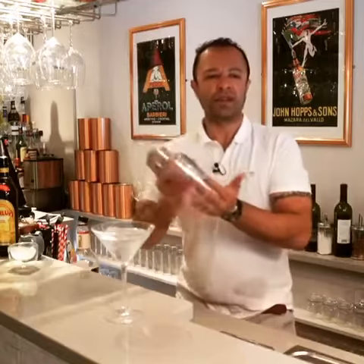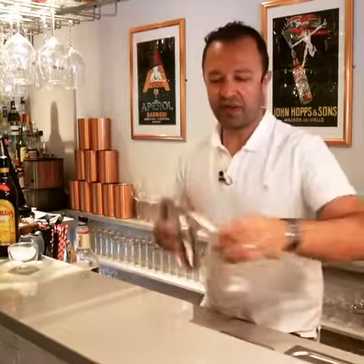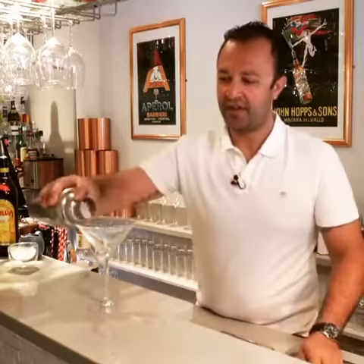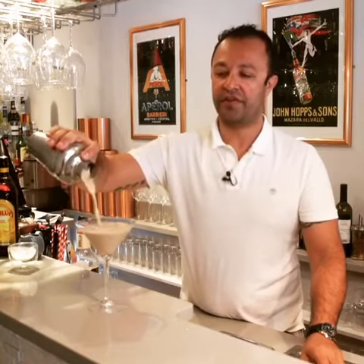Lots of ice, give it a nice mix, drain the water out of the glass, and there you have a nice post-dinner cocktail — the Frangelico Martini.